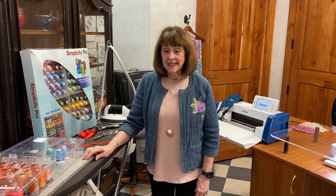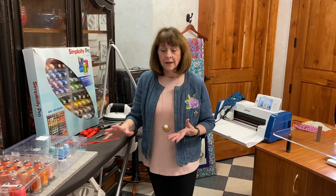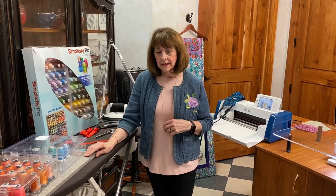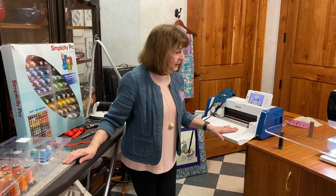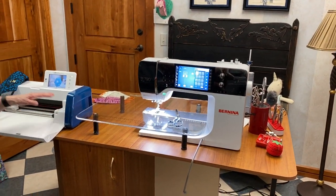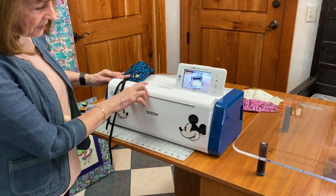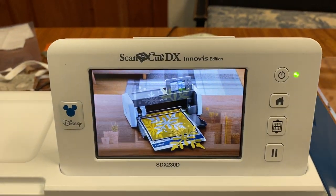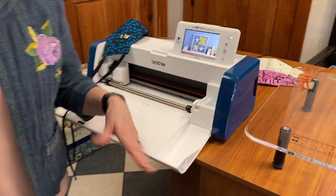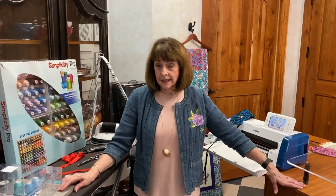Hi everyone, it's Linda from Linda Z's in Arlington Heights, and Debbie is doing our camera work. We are having a wonderful announcement today. We have on the table here this wonderful Bernina 790 Plus and the Brother Disney Scan and Cut, and we are going to do some wonderful things for you this coming week.